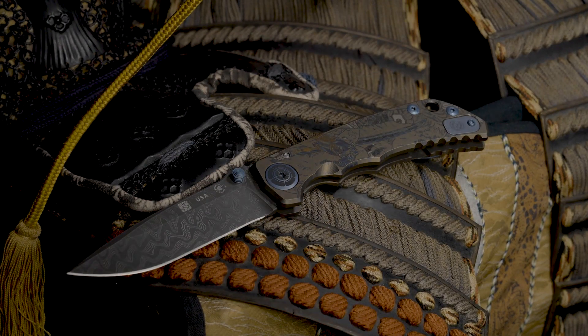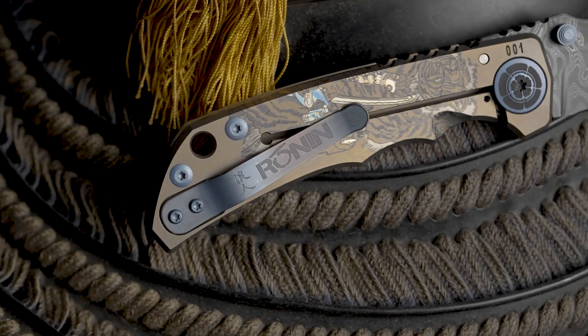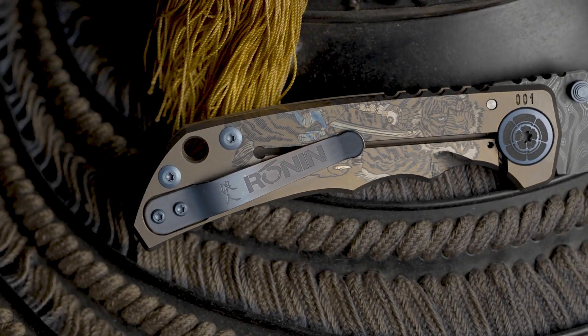This Special Edition Blade was inspired by The Way of the Tiger Block Print. The method of engraving allowed for different spectrums and colors to be displayed as the blade moves. Each blade is serial numbered and bears the markings of a Ronin.